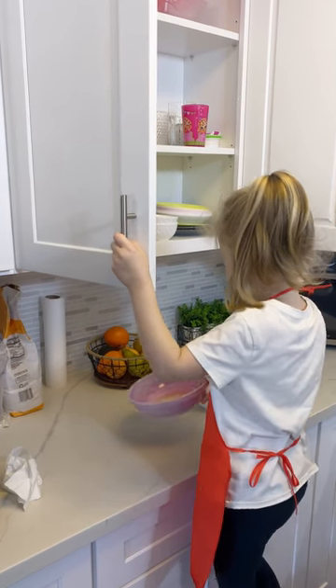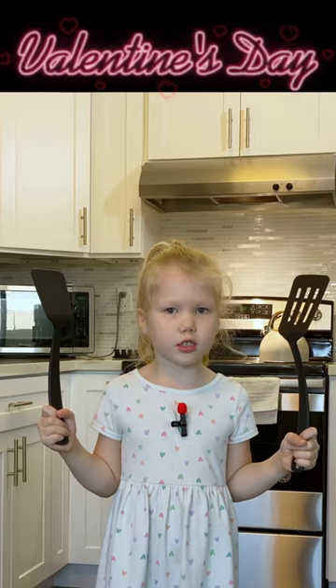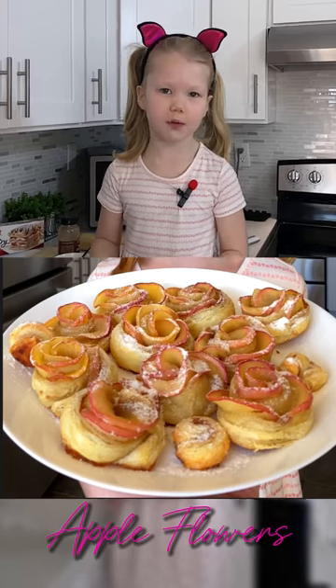Our five-year-old daughter Lada is obsessed with cooking. Hear what she decided to cook for Valentine's Day — today we're cooking apple flowers.